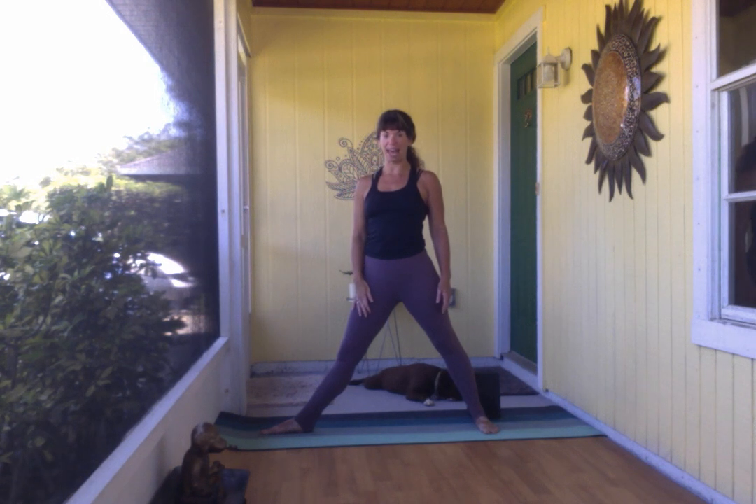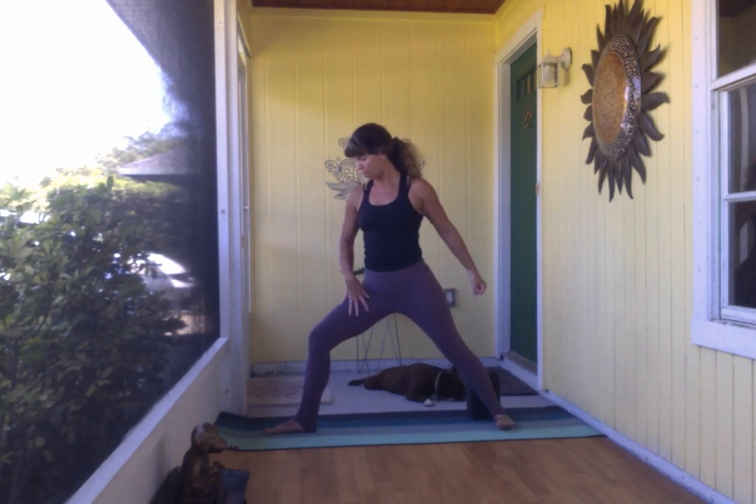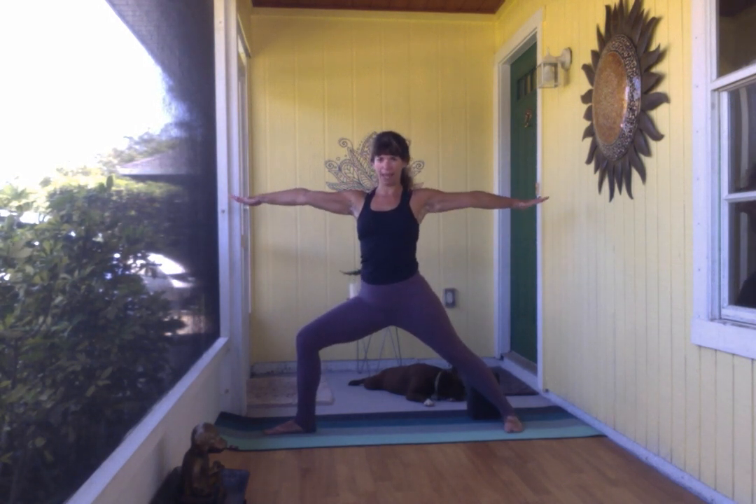Finally we'll find our bind. If you have a strap handy — or a belt, a men's tie, a t-shirt, or a dish rag — anything about this long will do the trick as a way to create more length into your arms. We'll start in warrior two once again, bending into the left leg.